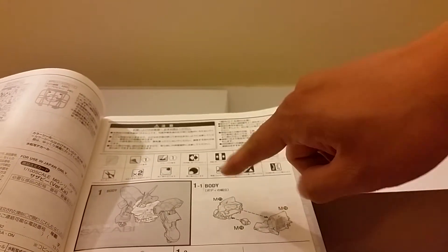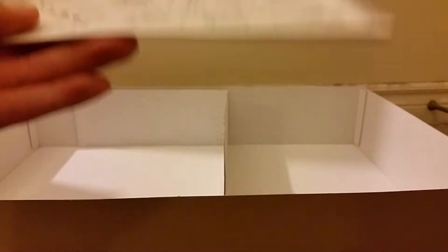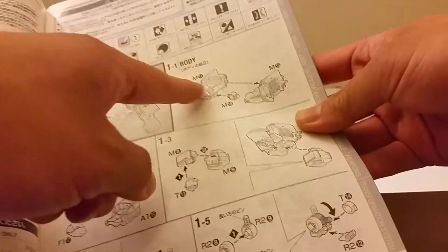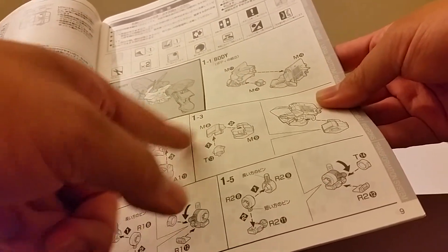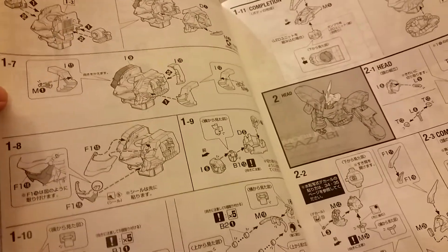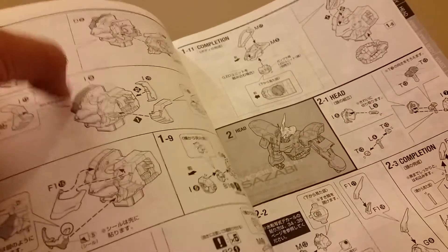I'll just have to take all the runners. Usually when I build, if I see like the M parts here, I'll try to remember all these letters and take those runners when I build the figure. That's pretty much how the body is built. I'm pretty sure this is easier seen than actually done, but I'm sure it won't be too difficult.